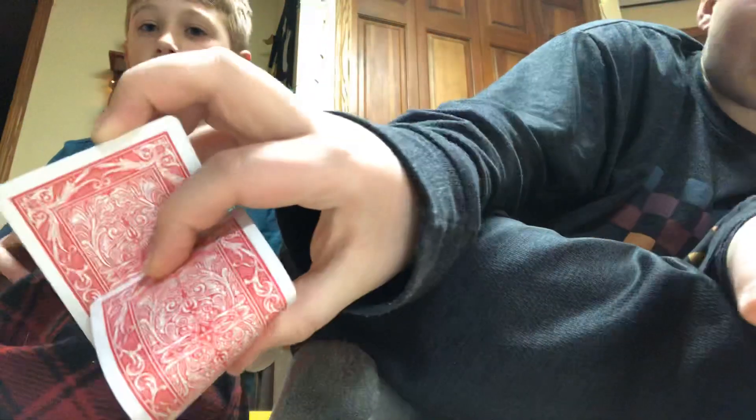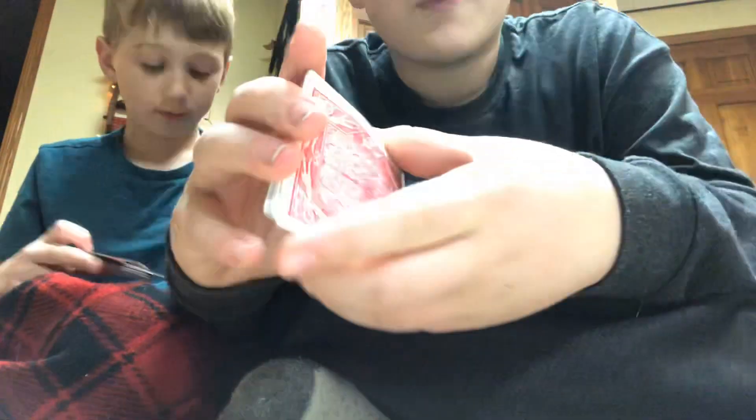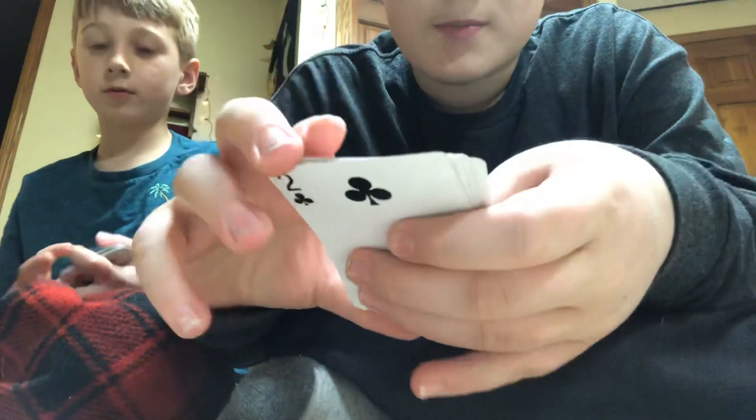Your pointer finger is pulling down, and when you do that it'll launch the card. And if you need help, you bend the card, so it's a bit easier.